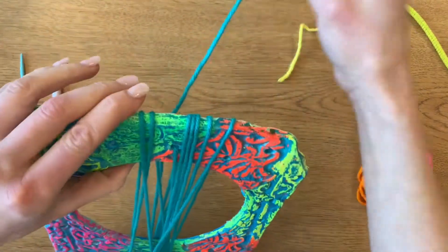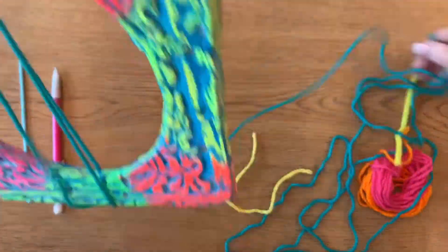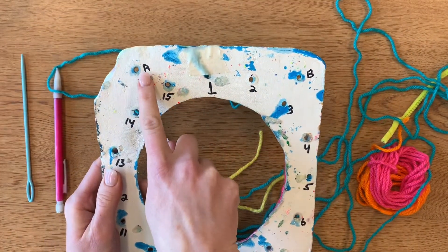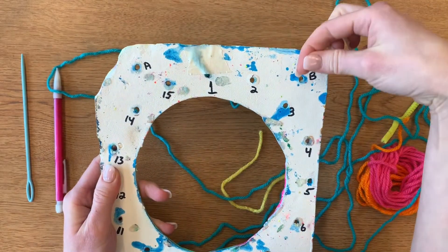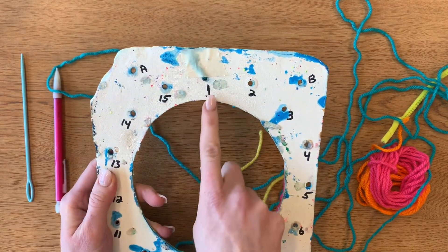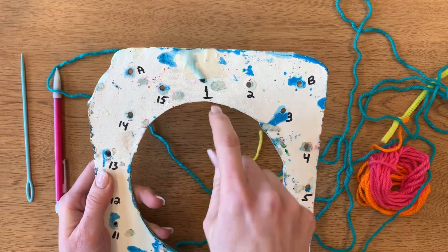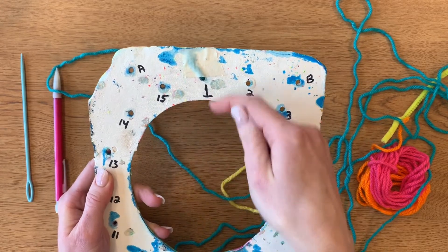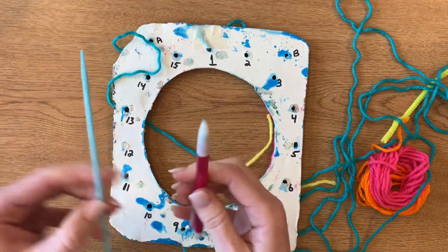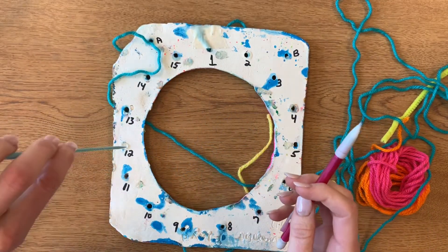Now we're going to find the end of your loom yarn and unravel it carefully. On the back there is a hole labeled A and B — that's going to be for our hanger at the end. Some of you may not have made those, and that's okay. On the other holes, you're going to see they're numbered one through 15, and we're going to be following along with these numbers in order. You might want to have a pencil or something pointy nearby to help poke through the holes with the yarn in case your holes are really small or you didn't make one.